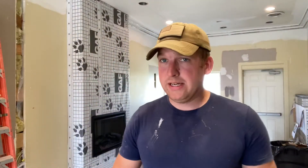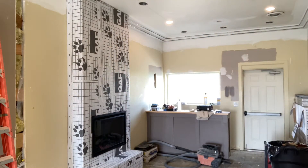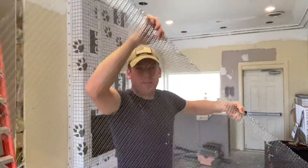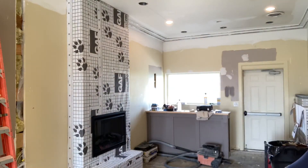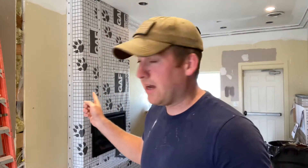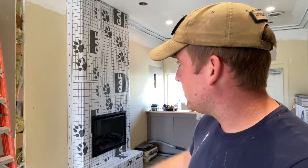Now that it's wrapped we can move to the next step: putting the mesh on. They come in two-foot by eight-foot sheets — it's just this diamond-type material and you nail it, staple it, or screw it, whatever you prefer. We're going to use our new stapler and staple the bejeebies out of it so it stays nice and tight to the wall, so when we put our mortar on it has something really strong to hold on to.